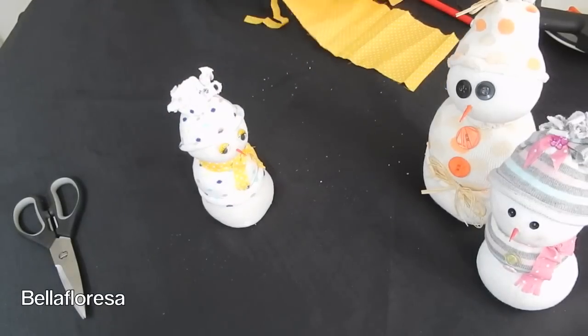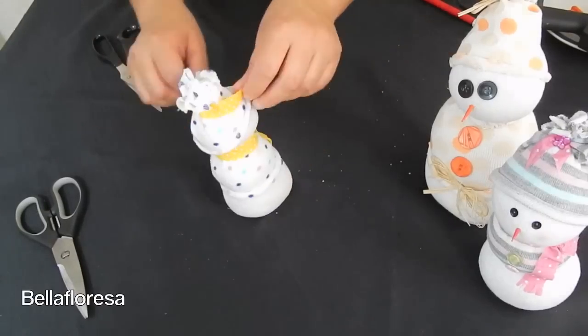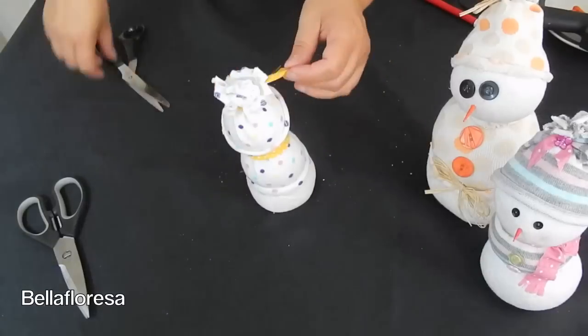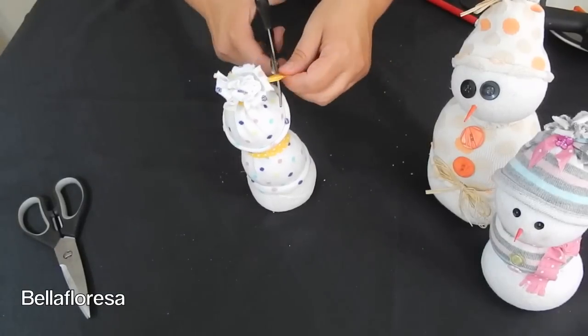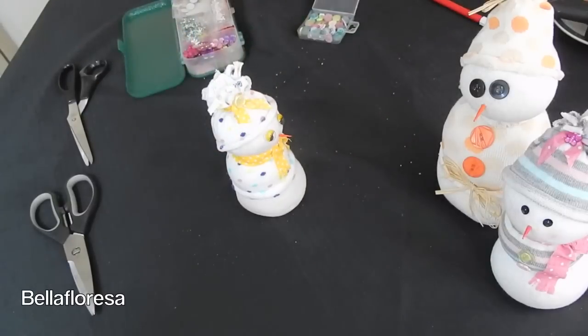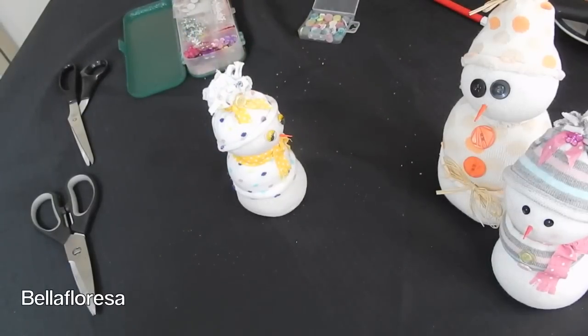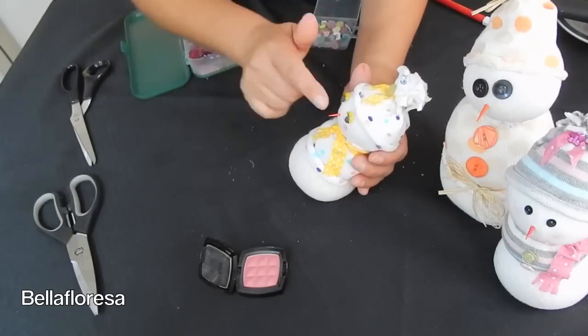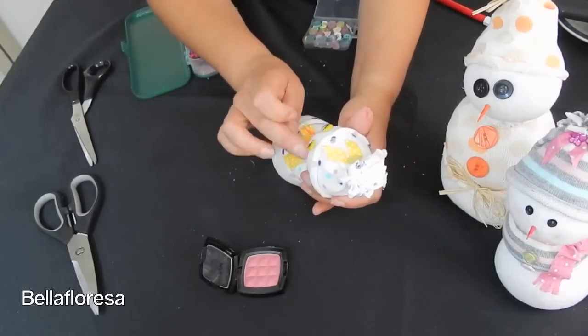Let's add some finishing touches and make our snowman even more stylish. Cut a strip of the fabric that you used for the scarf in order to tie it around the top of the beanie, and cut the ends of the fabric at an angle to give it a little bit of shape. Take some beads and sequins and add them to your snowman. I will fast forward this with some Christmas music so that you can see how we decorated our snowman. You can do as we do, or you can use your own ideas — get creative!